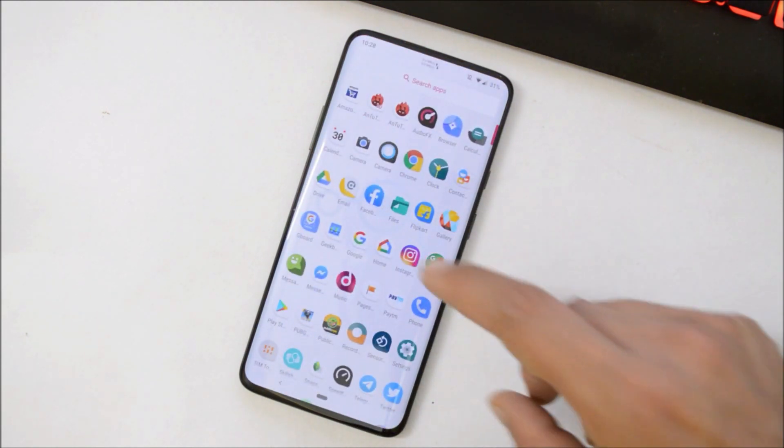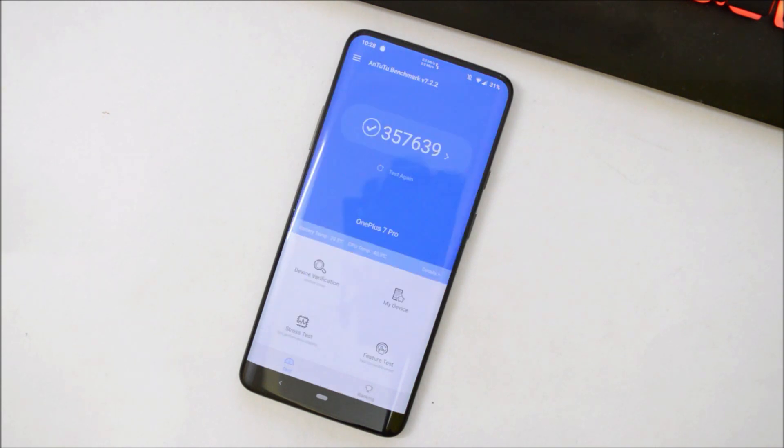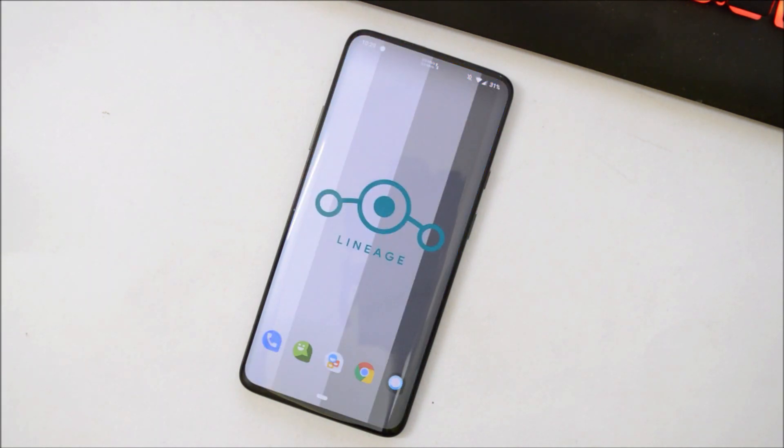Let's take a look at the benchmarks. With Geekbench, single-core scored 3417 and multi-core scored 10,373. With the AnTuTu benchmark application, the device scored 357,639.